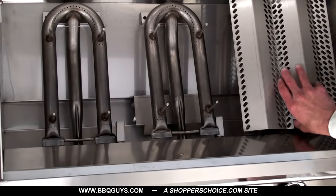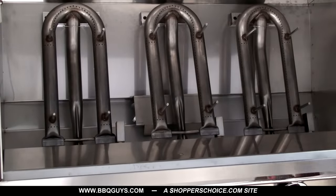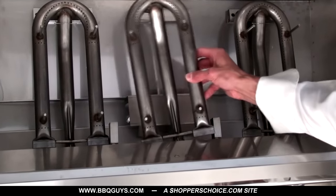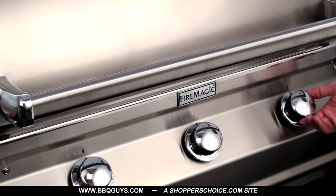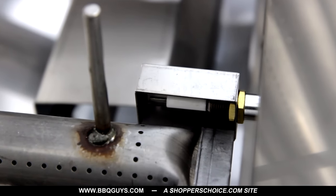Below the flavor grids, the 540i comes with three 14 gauge stainless steel tube burners rated for up to 60,000 BTUs. Each burner is matched with push-to-light electronic ignition.